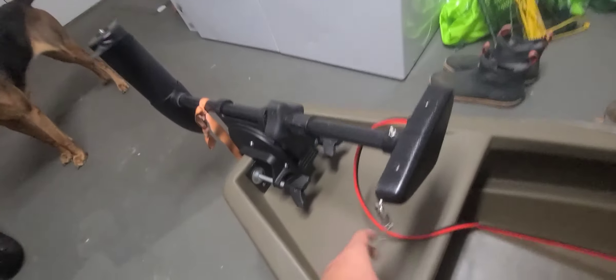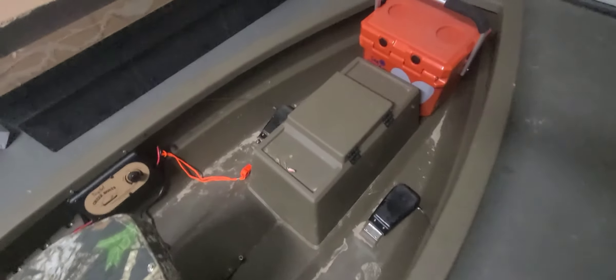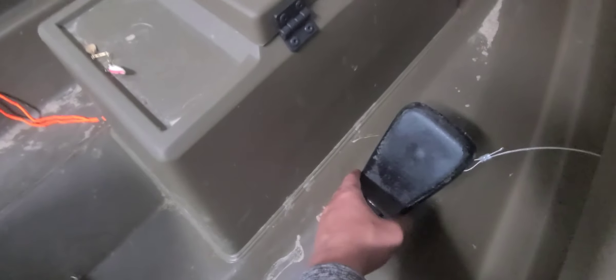To control the trolling motor, once it's laid down it's easy. All you do is press that latch and there are wire cables that come down to these foot pedals. Once the motor is down, these right here will stand straight up and you just press them. That's all there is to it.